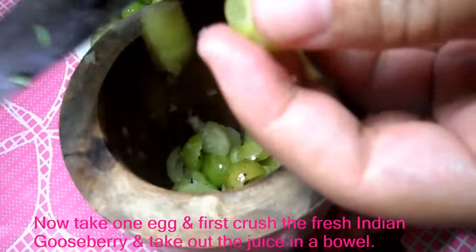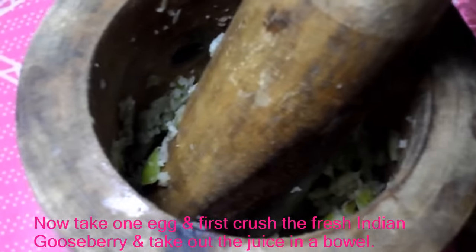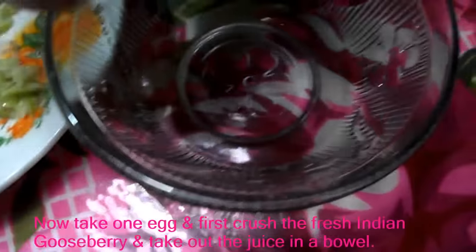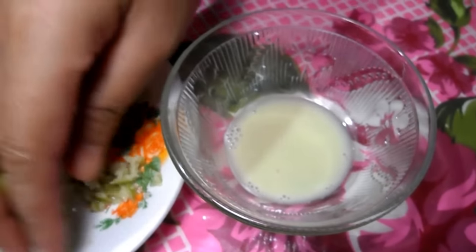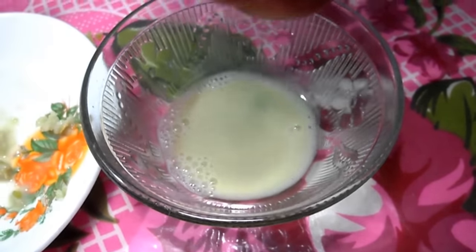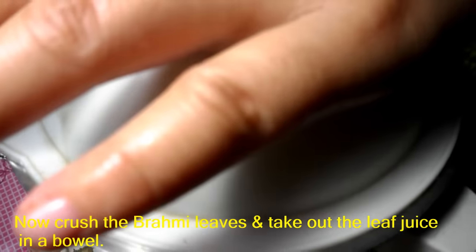Now take one egg and first crush the fresh Indian gooseberry and take out the juice in a bowl. Now crush the bromee leaves and take out the leaf juice in a bowl.